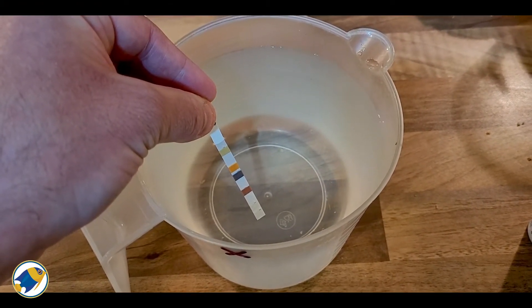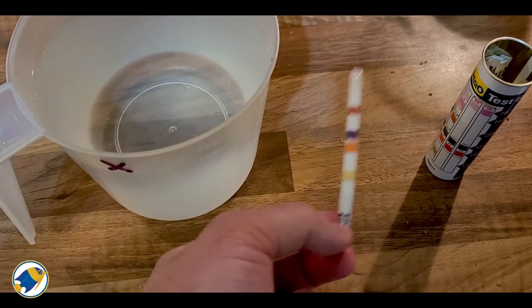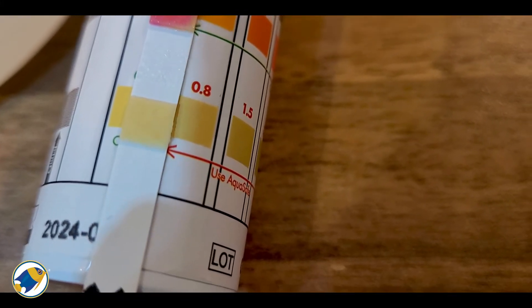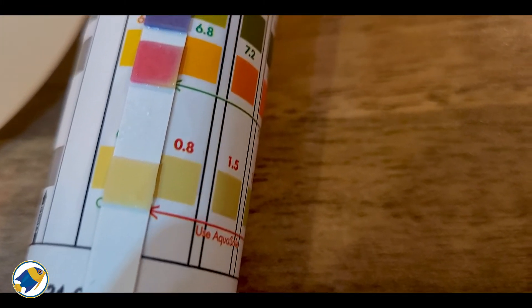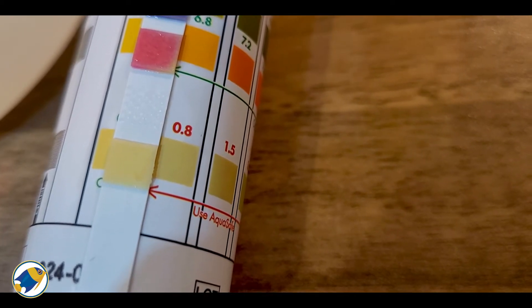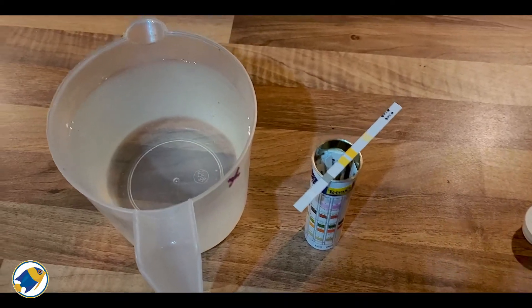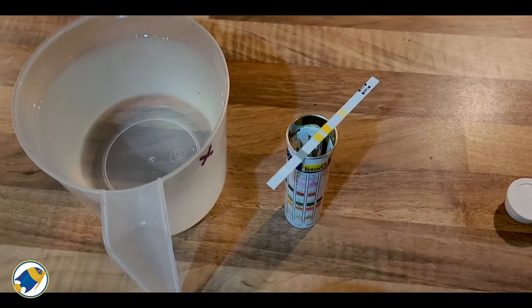It's been just over 24 hours now, so let's do the test again and see if there's any chlorine left in the water. After dunking the strip and waiting a few minutes, to me that looks like 0.8 — it matches there a little bit better. So it's not completely gone, but it does look like a significant amount has been removed. I might give it another 24 hours and see if it completely disappears after that period.